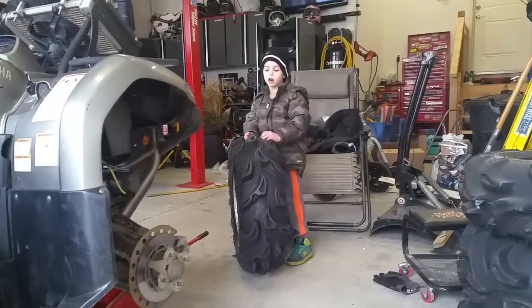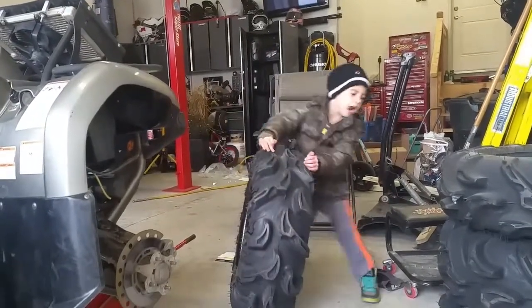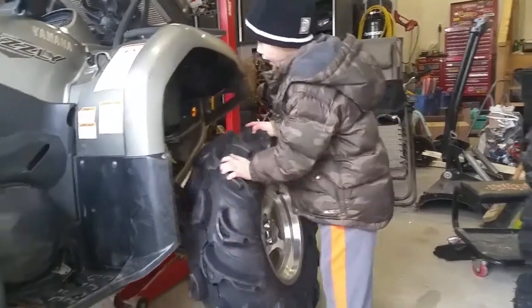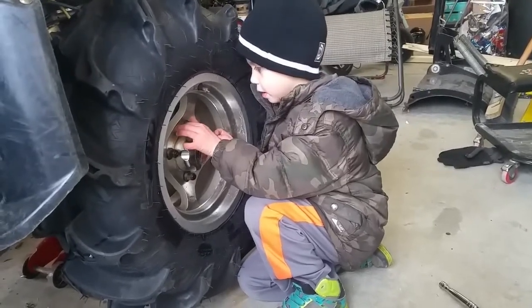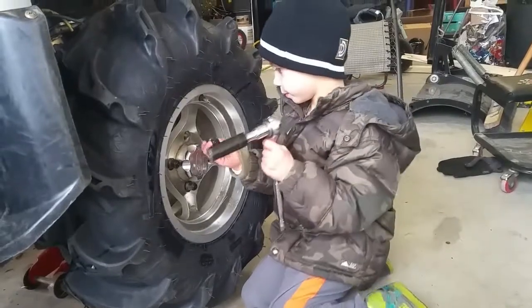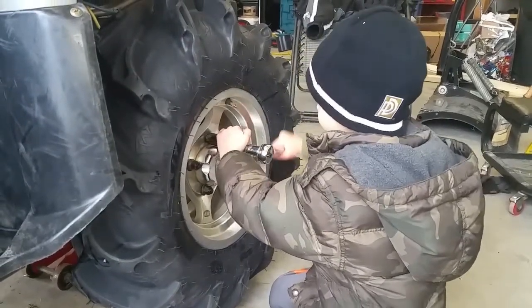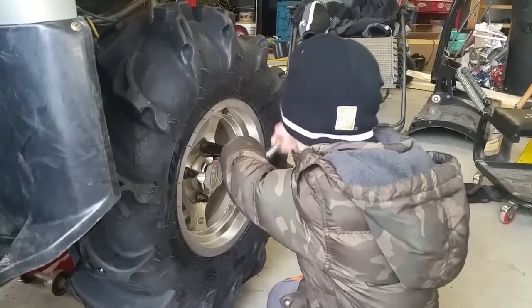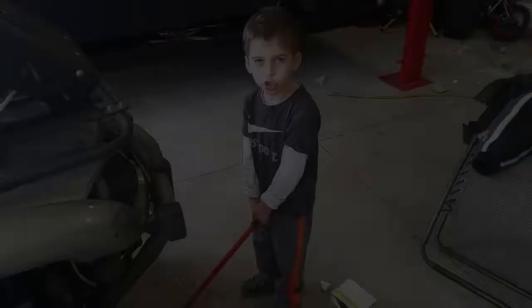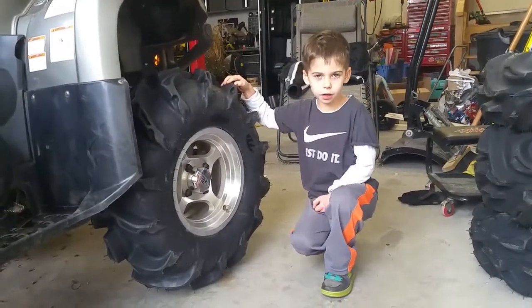Now let's put the tire back on the floor and put the wheel on top.